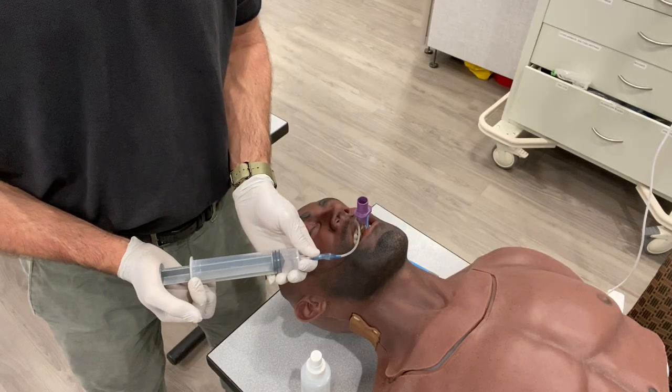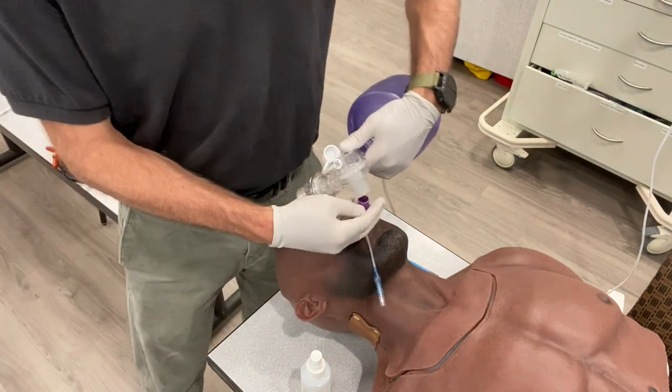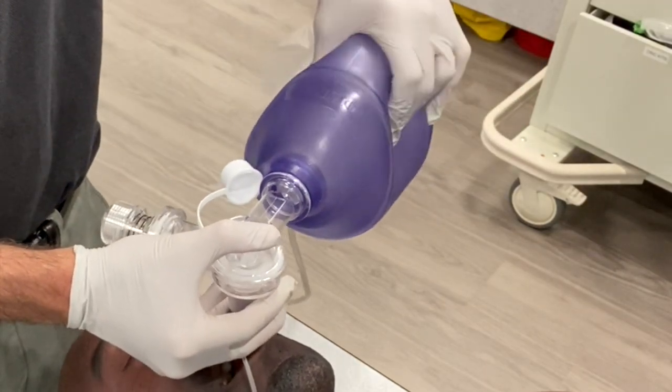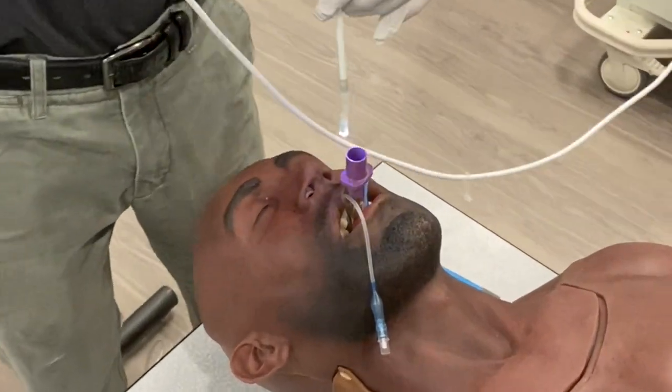So we propose a better method. An appropriately sized King Airway is placed in the usual method in the esophagus and the balloons are inflated. The patient is ventilated and resuscitated. The flexible fiberscope is then placed into the main lumen of the King Airway and guided to the side port which abuts the larynx.